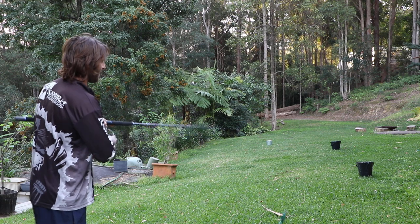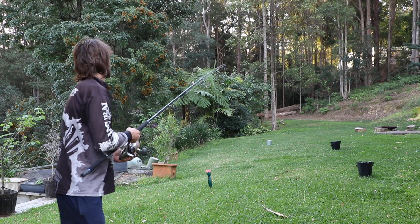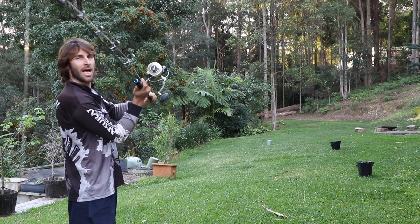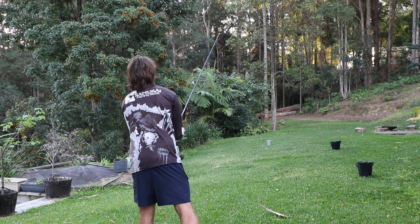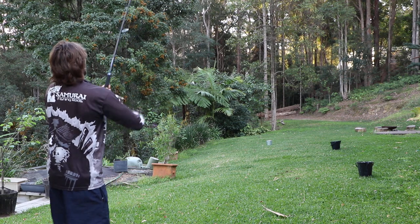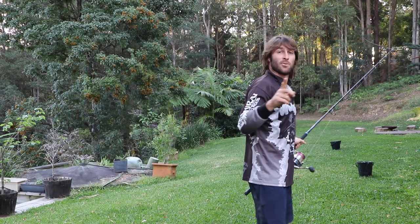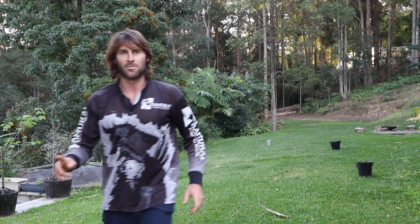I'm going to do one more to see if I can give it a bit more. You want to try different things to see what works for you, and when you can cast it and it's like a bullet you're going to get a lot more distance. That's gone up that tree, which is a good distance away - I'll have to get the ladder and get that later.